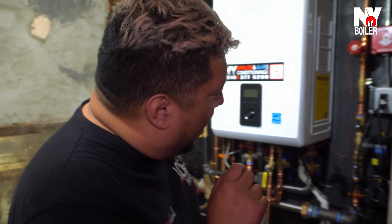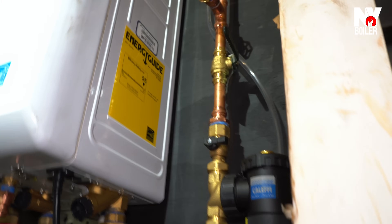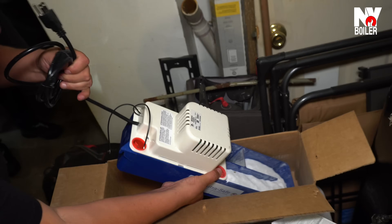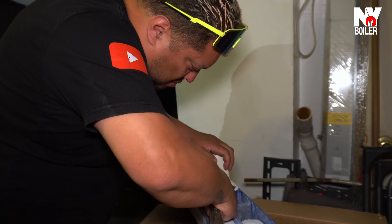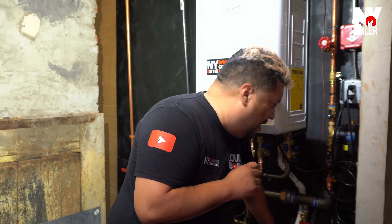Alright guys, for education purposes, let me point out what we're looking at. We have a magnetic water filter from Calafi. We also have a neutralizer and a condensate pump — it's actually a two-in-one unit. The neutralizer contains pebbles that neutralize the water because the water coming out of a condensing boiler is acidic. You've got the pump and the neutralizer right here on your left.